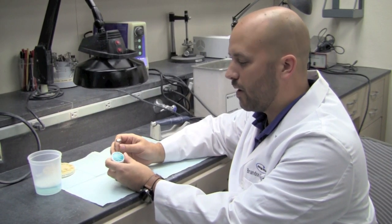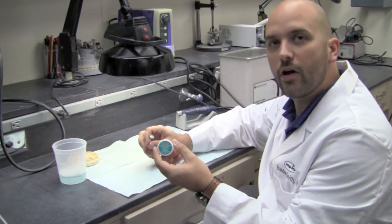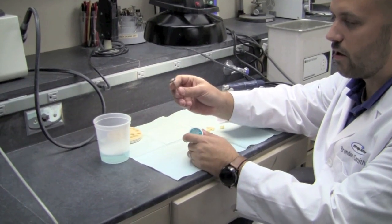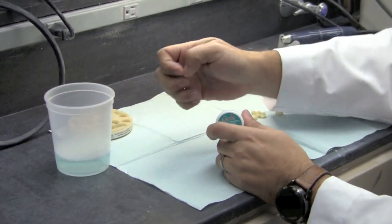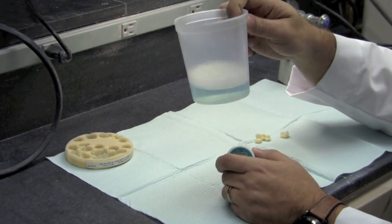All you're going to need to polish the PMMA is whatever zirconia polish you have on hand, just a soft goat's hair brush, and then you'll also need a little container with some Dawn dish soap and water in it.